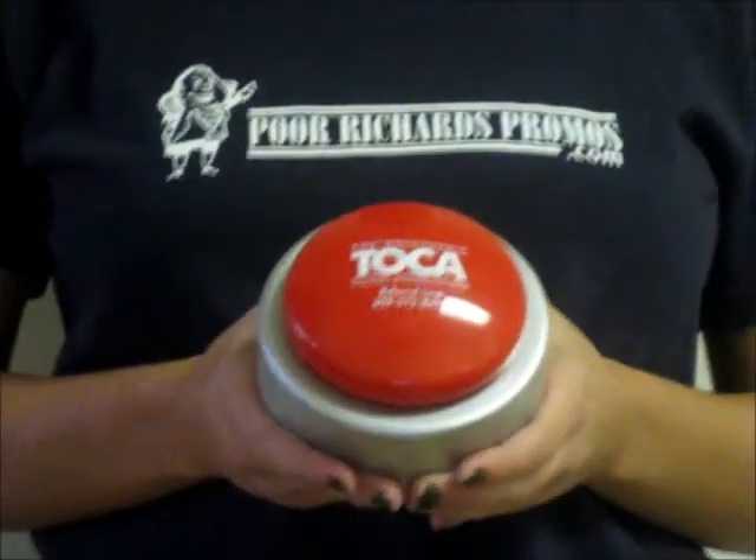This is the big sound button. To turn on the big sound button, simply flip the switch to the on position on the bottom. Then press the button to play the sound.